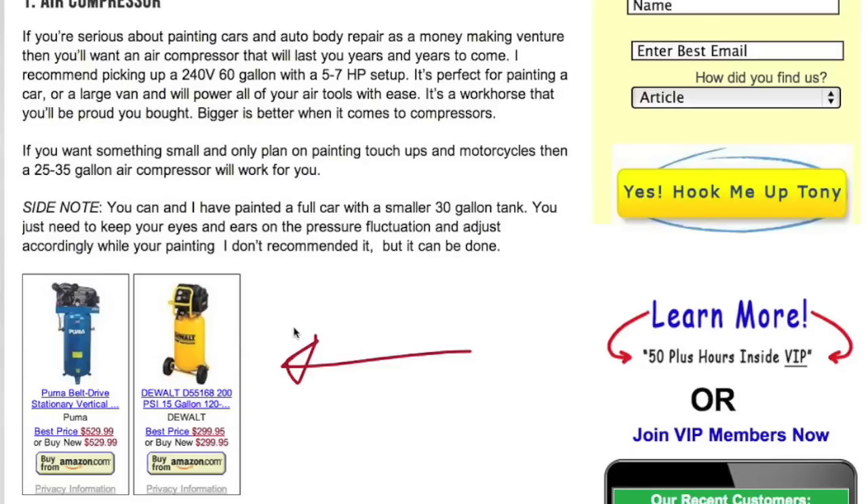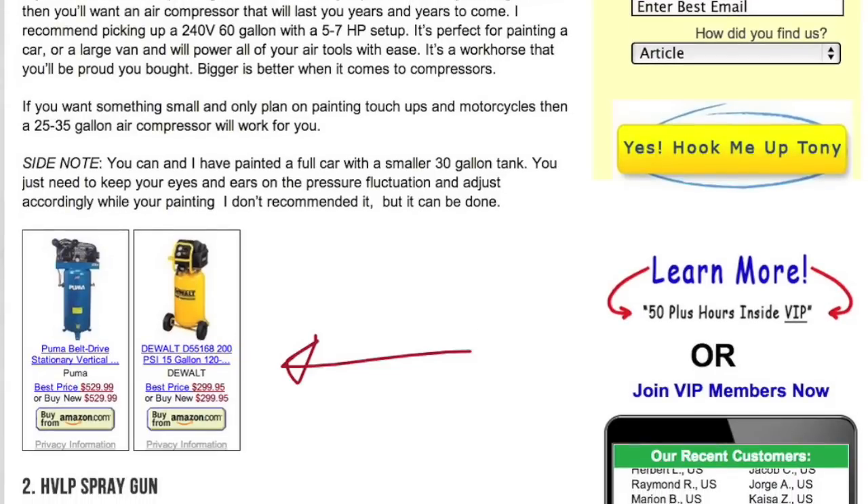If you're looking to do smaller jobs like painting motorcycles, a 20 to 30 gallon is ideal. There's a 15-gallon DeWalt for $299, and Craftsman compressors at around the same price with 33-gallon tanks — good for all-around touch-ups and motorcycle painting. I have a 30-33 gallon at home; at the shop we run a big 90-gallon Quincy. My brother has a 60-gallon Craftsman and it works beautifully for any project.